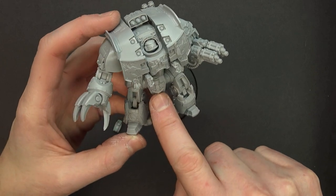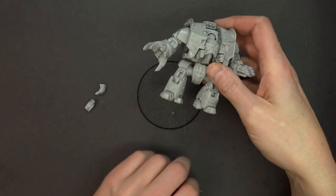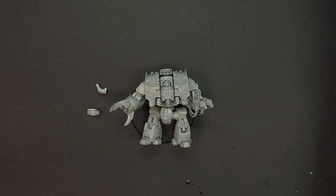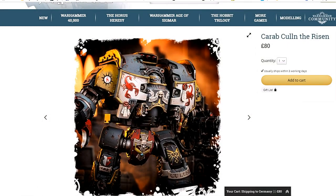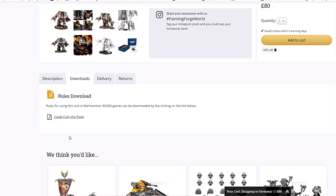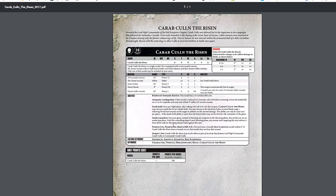Now that we know how cool this miniature is — and obligatory cat hair has already crept onto the scene — let's go over and take a look at his rules. Back to the Forge World site — it's just a beautiful miniature. Let's scroll down to downloads, rules download. We have a PDF here because he isn't in a book yet, so they give it to us. 360 points on the day right there.